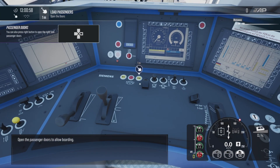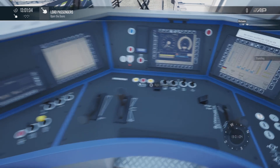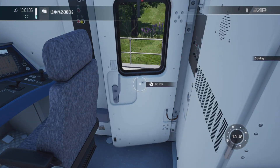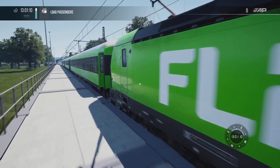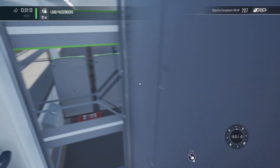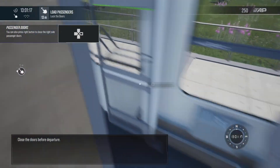Open the passenger doors to allow boarding. Close the doors before departure.